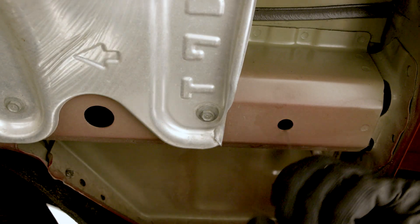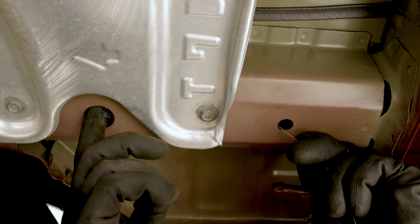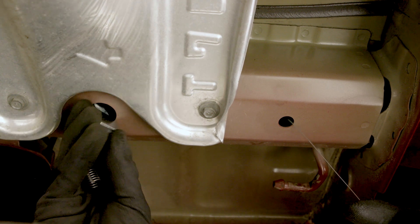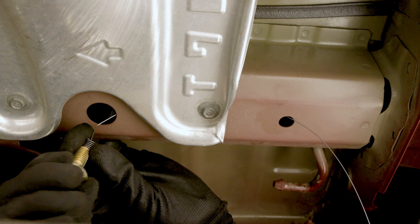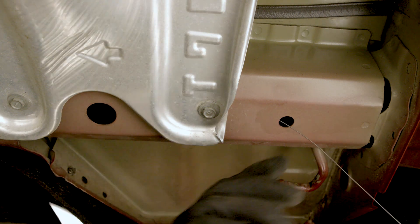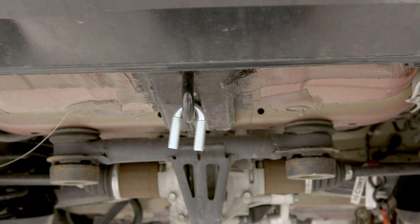Repeat this hardware installation process on the driver's side, but make sure to use the 7/16-inch by 1 and a quarter inch carriage bolt with the fishwire tool. Install the included 7/16-inch U-bolt into the vehicle's tow loop.